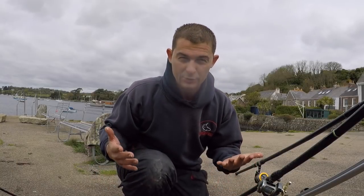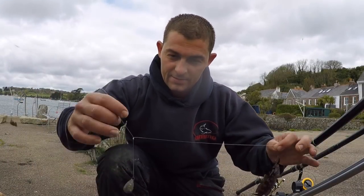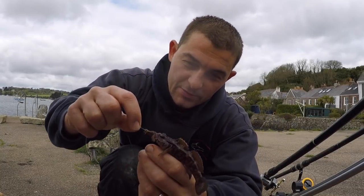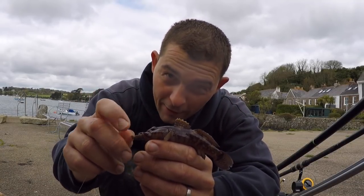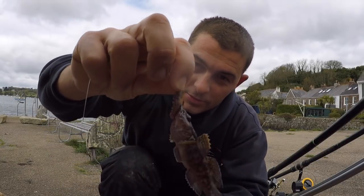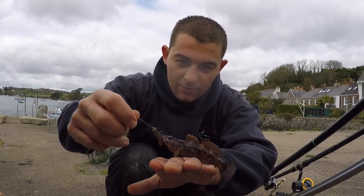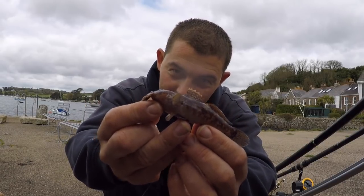We call them snotties because they just absolutely cover you in slime. Scratching rig on the bottom — there's another species for you species hunters. I believe the ones with the yellow, the orange — these are rock gobies. It's been a while since I've caught any so that might be wrong. Just a little tiny piece of ragworm on the bottom on a scratching rig, and all I was doing was just kind of bouncing it along the bottom so the bait was just trundling along — and there you are, another lovely little fish.